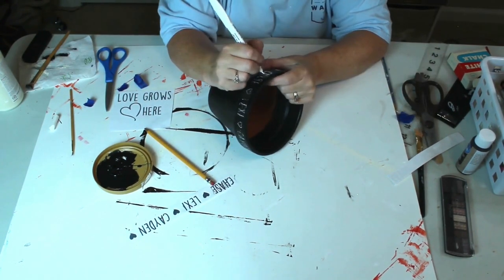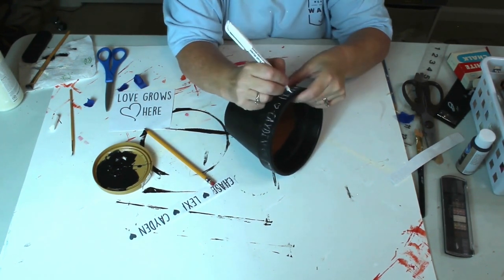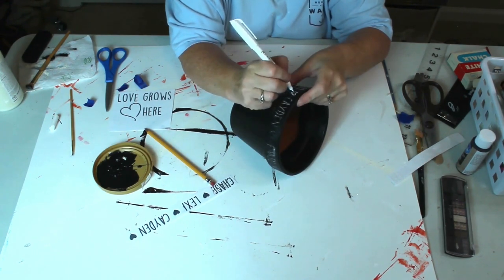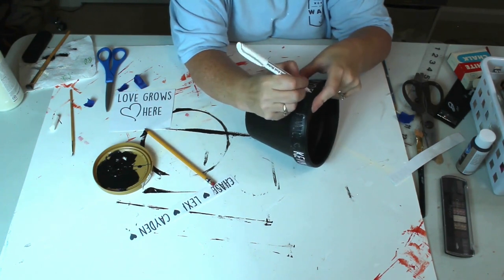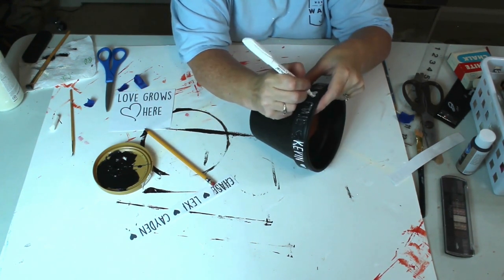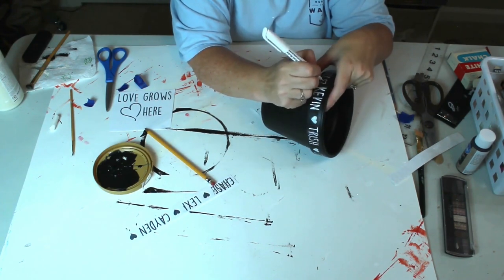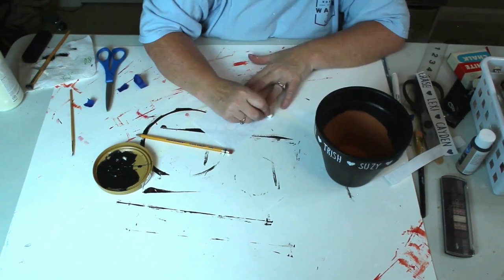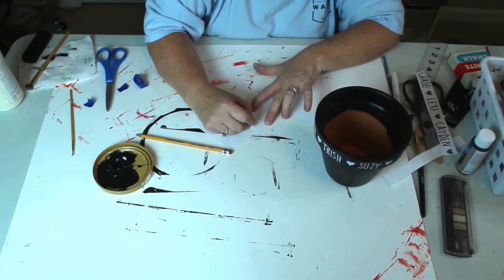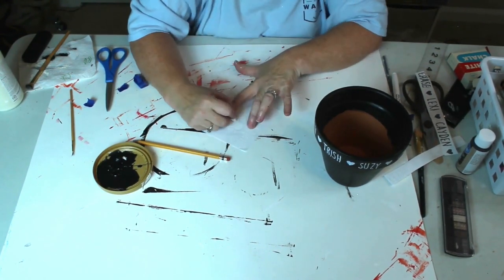If you happen to make a mistake when you're putting your words on, don't worry about it. Just use your black chalkboard paint, repaint the area, and then once it's dry, you can use your marker to redo the words. After I finished the names, I used the same method and painted the 'Love Grows Here' on two sides of the planter.